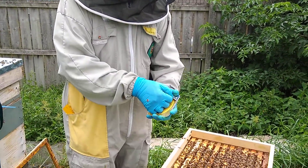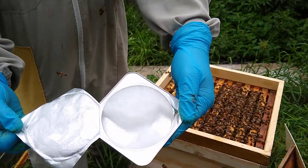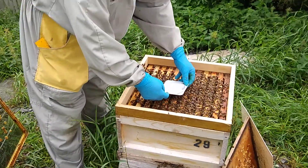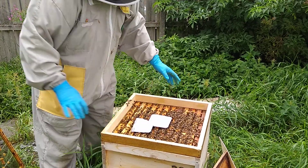If I open the tray you'll see this kind of gel in there. I tend to leave the lid on because there's often some gel on the lid and you want to give them the full dose. Just bed that down on top of the frames somewhere in the centre.